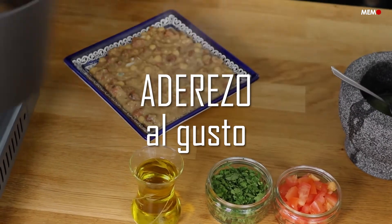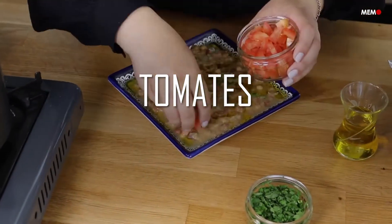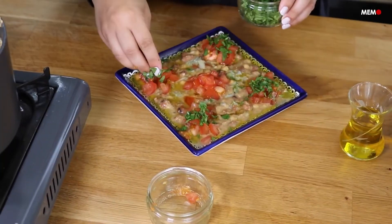When you're ready to serve, top with chopped tomatoes and chili, a generous splash of olive oil, and of course the dressing. Scoop up this hearty and delicious dish with some warm pita bread, and savor this heavenly combination.